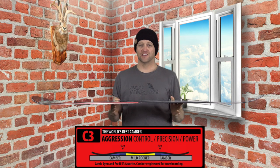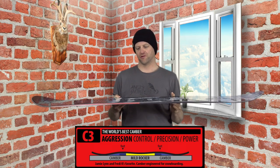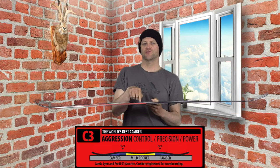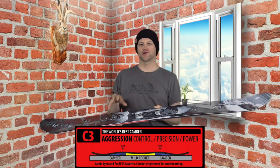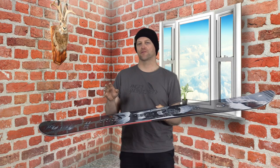This board features Mervyn's C3 camber profile, which is basically camber 2.0. They say it's camber underfoot with a little micro reverse between the feet, but realistically it's almost flat — essentially camber 2.0. It's gonna give you a pop and snap like traditional camber.